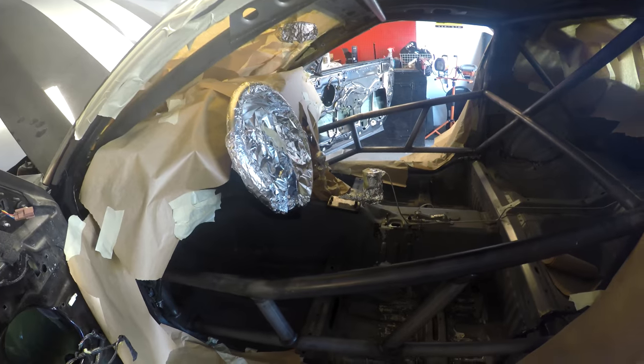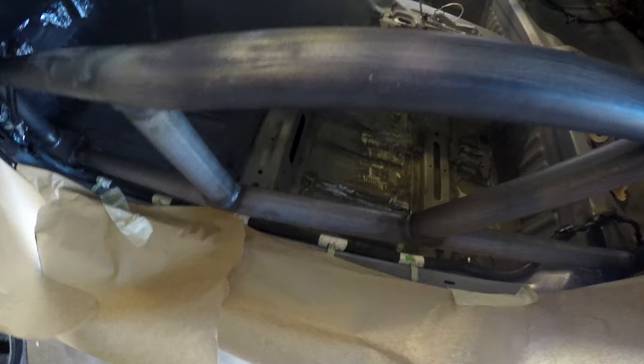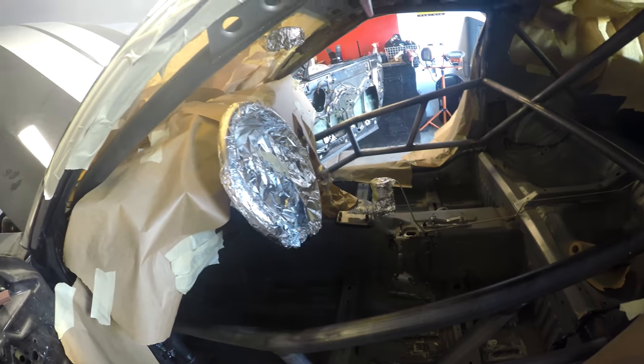Now it's time to scuff - got some scuffing pads. The idea is just to get a surface that the primer will adhere to, and then the paint will adhere even better. Just gotta scuff all the piping and then we'll get it primed.